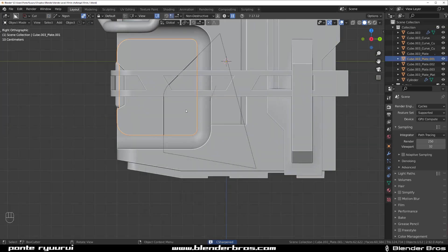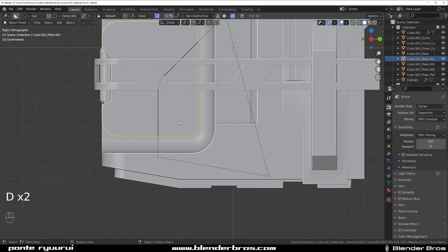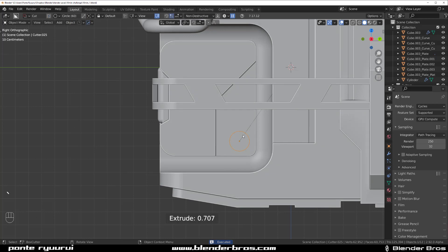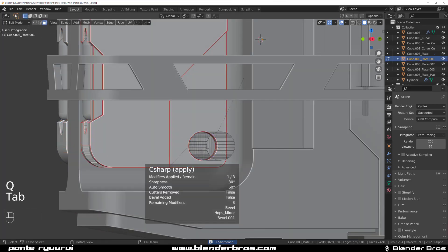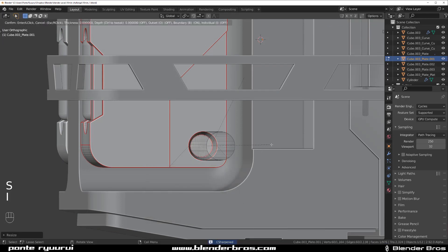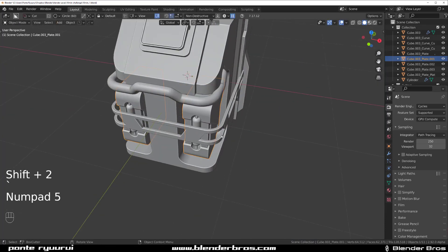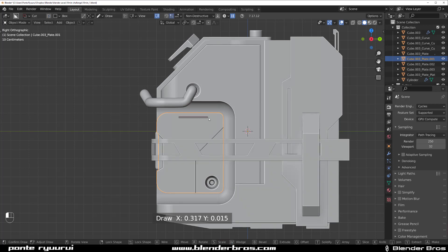Here we could create some kind of circle. Apply this, maybe scale it inside a little bit — and there you go. So this would be our very simple sci-fi design done in a few minutes.